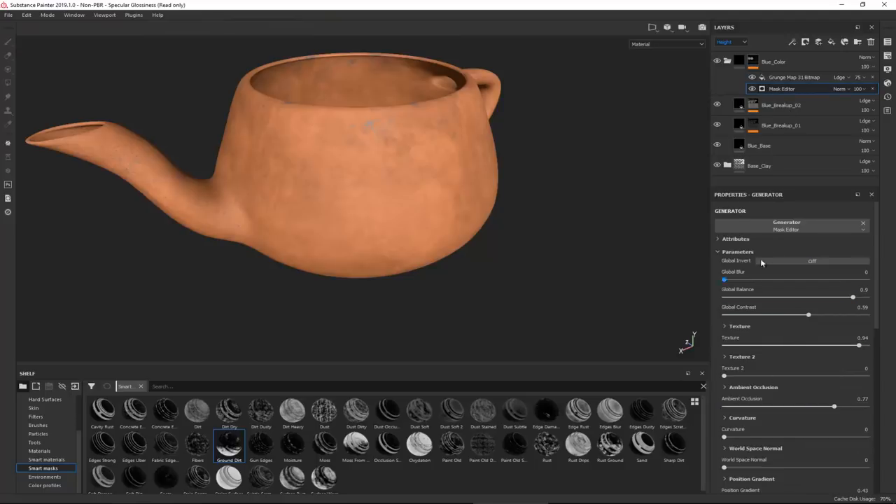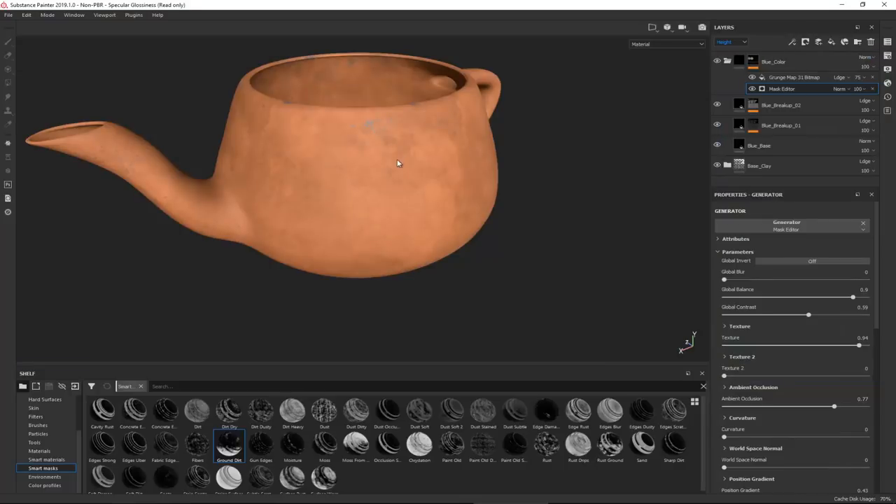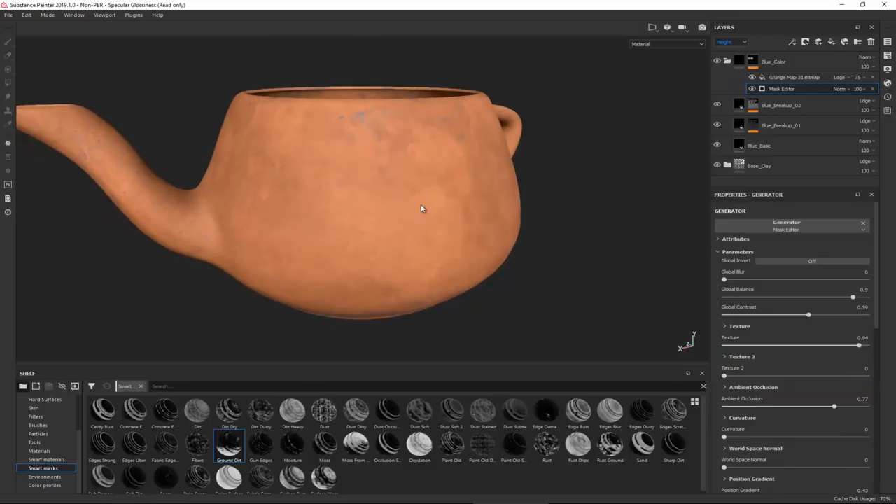To control the smart mask, click Mask Editor Options. I'm going to decrease the texture size to 2K so it updates faster and I can see results more quickly. The first thing I'll change is the Global Balance - by increasing it, you can see the blue color starting to raise up from the bottom.